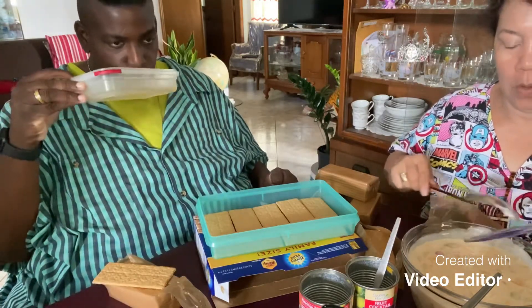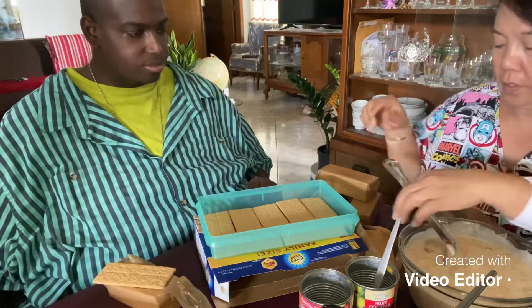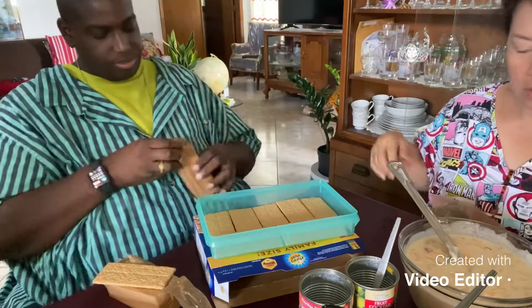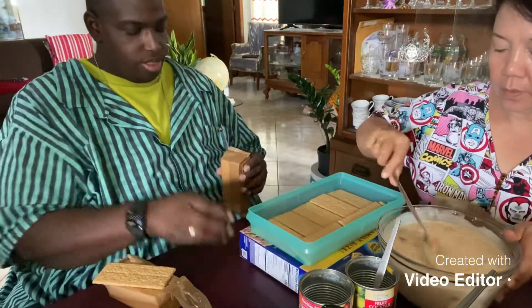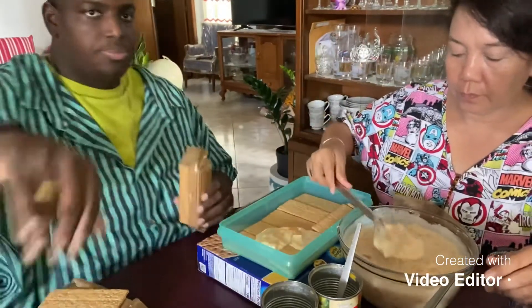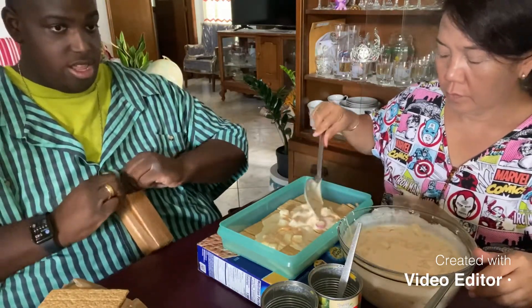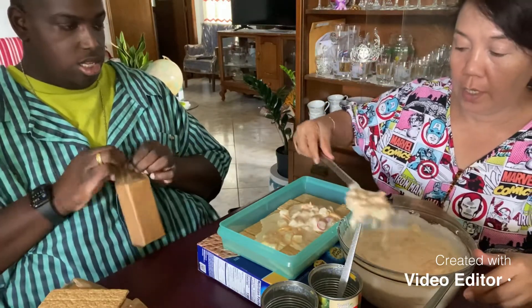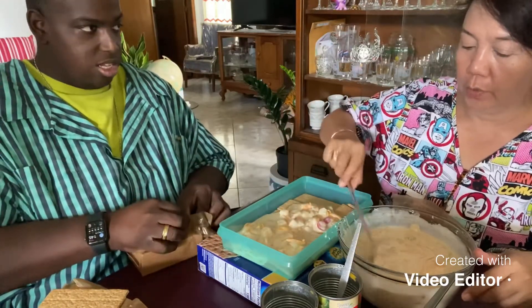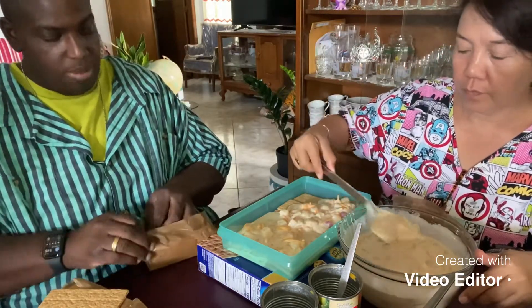Now she's going to mix it together. This is how we're doing the graham crackers — she's pouring in one spoonful at a time. This is a good dessert, guys, a good dessert to make with your kids. You can involve your children — you know how kids always want to help mommy in the kitchen? They can help mommy in the kitchen.